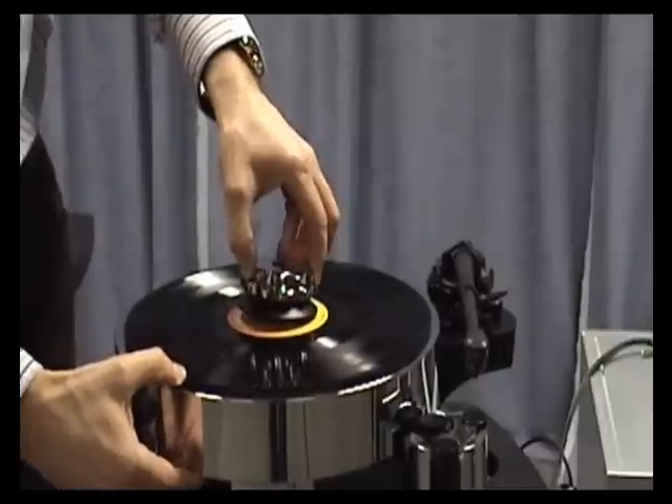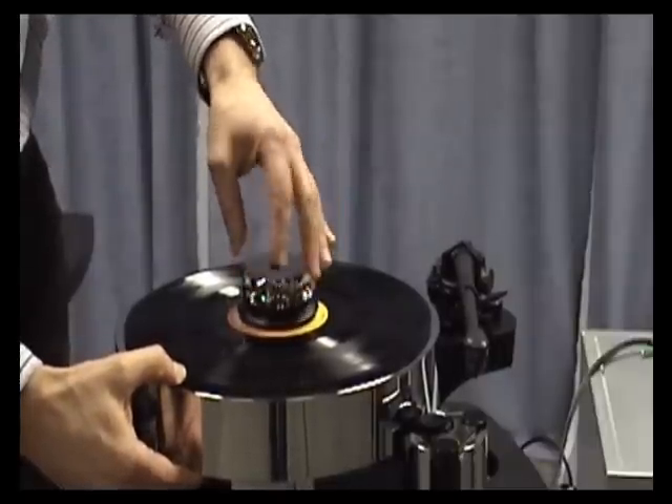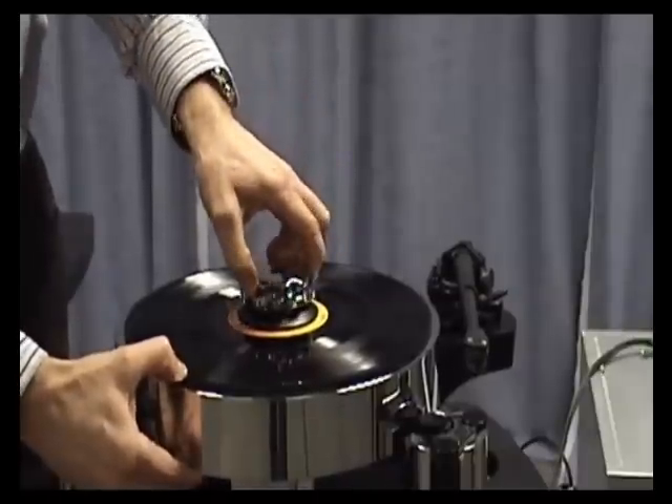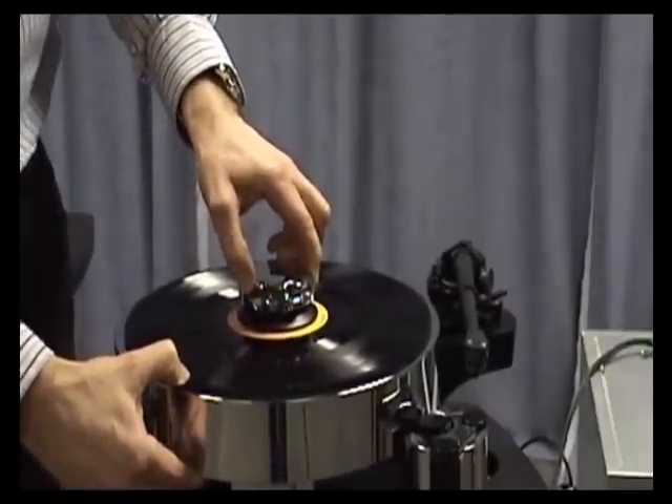Holding the platter and the record together, pop it on and twist it down. Twist this down hard using the top section only.